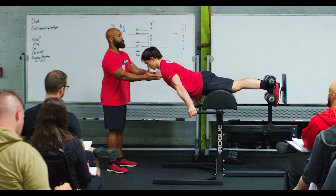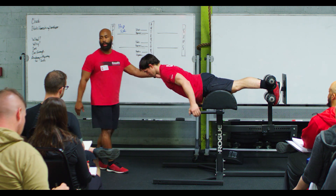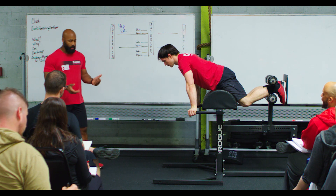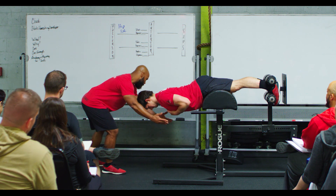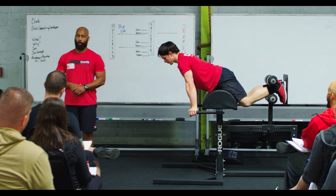From here I'm going to support my athlete and ask him to take his hands off, and if he can hold that position then I know he's good to go and we can start to go through flexion of the hip. From here I'm going to provide my athlete with some targets, and what I'm looking for is that they can maintain the neutral position of the spine as I continue to allow him to flex through the hip as he closes that angle.